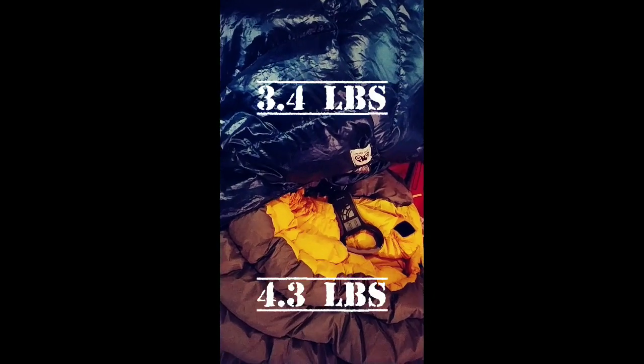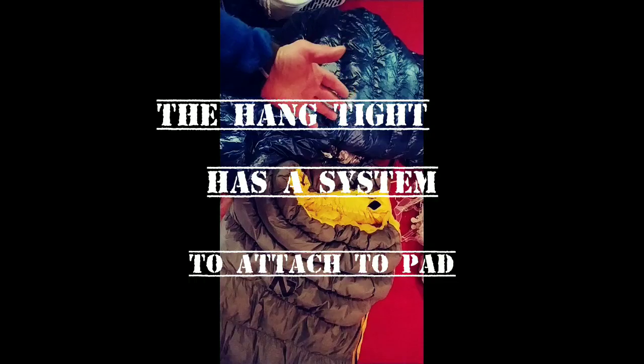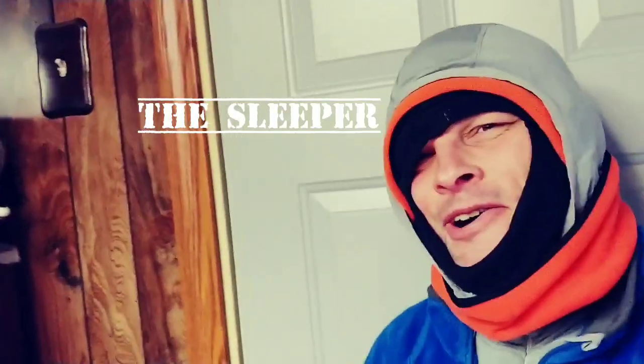The Heat Seeker set weighed almost a pound less than the thicker Nemo quilt with draft collars and the inflatable down pad. That said, I did migrate to the Nemo and stay a little bit warmer. As you increase the mass of insulation around you, you get more warmth. With the modifications I suggested, the Hang Tight could be on the same level. The Nemo is more versatile — usable on the ground — but the Hang Tight may be more water resistant, and this combo was about four pounds four ounces versus three pounds five and a half ounces.